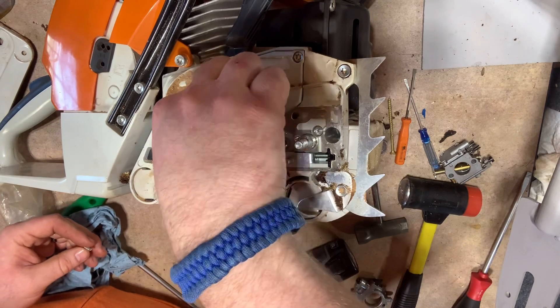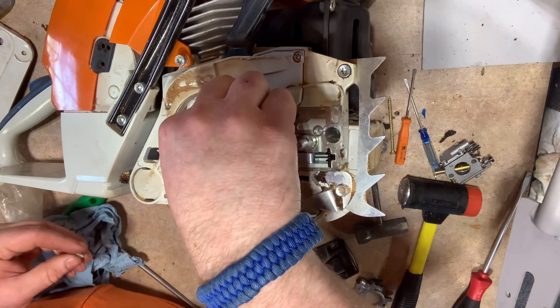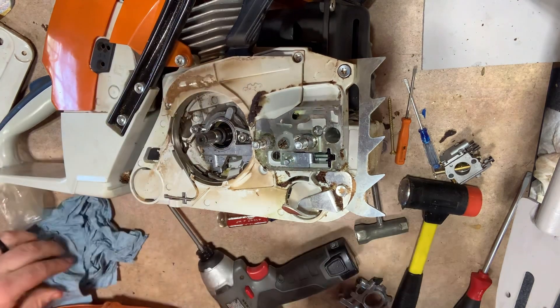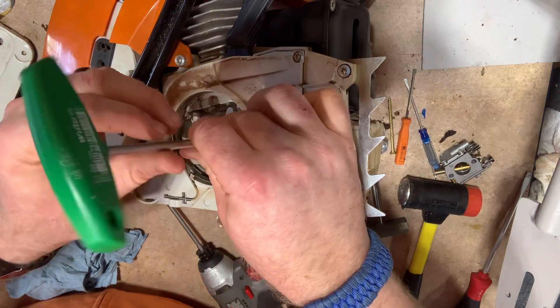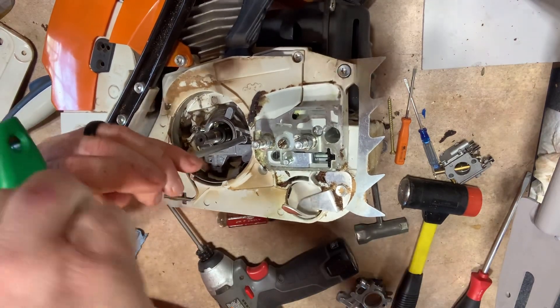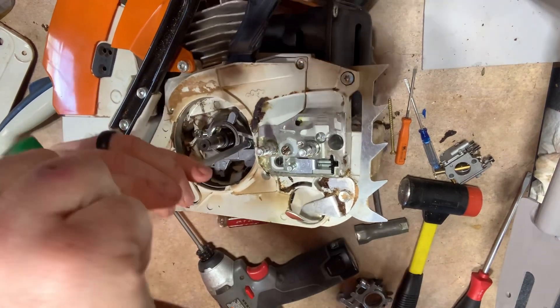Put your screws back in. Remember, hand tighten these — do not impact these. You do not want to strip these out.